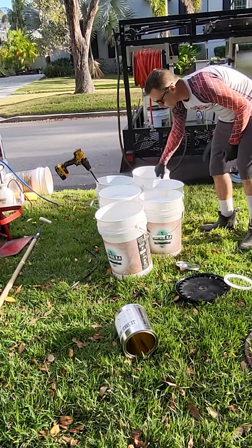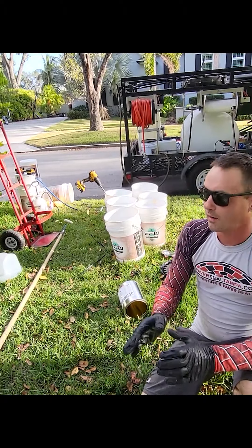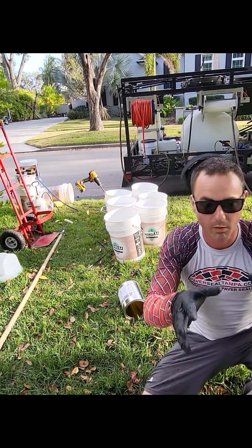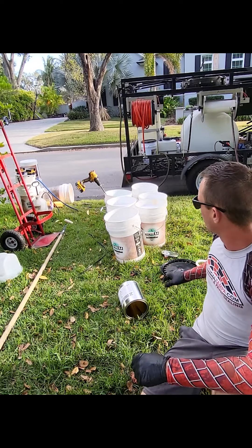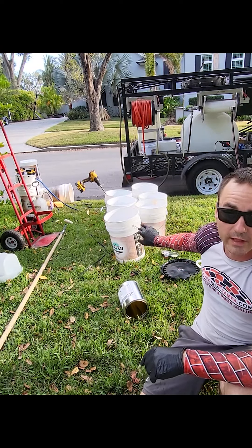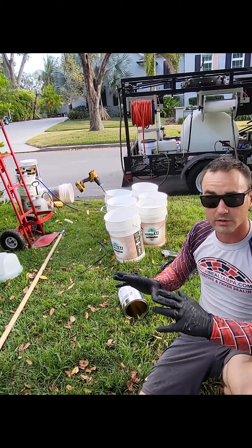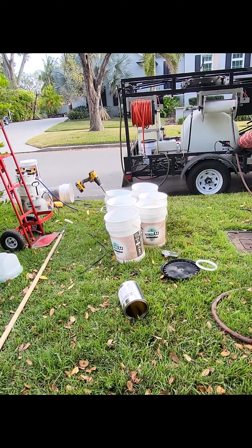Now we have our three buckets at pretty much the same level. This is going to equal our one-to-two mix — one part AB and we're going to add two parts water for that total to equal 15 gallons. We have to hit it with the paddle bit mixer for about two minutes in each bucket.